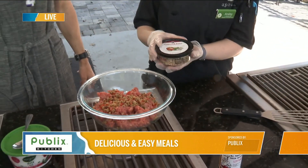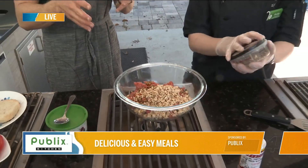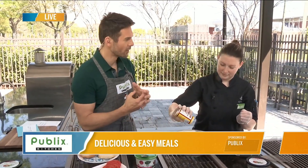To that we're going to add some tomato and basil feta crumbles. We're just going to add the whole thing because we love cheese, right? And I think the nice part too is this is part of the patty, so we're not putting cheese on top of it — though you can, why not — but I like how it's all together.